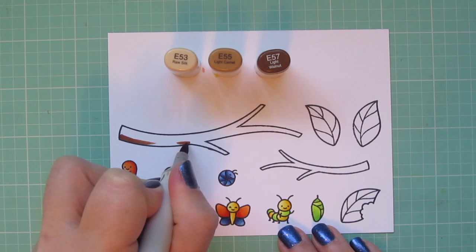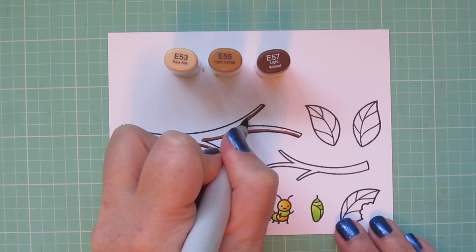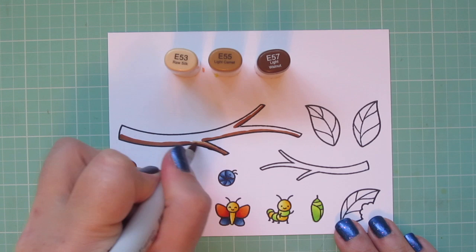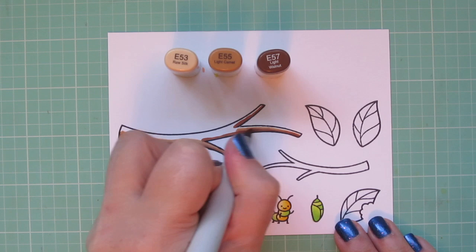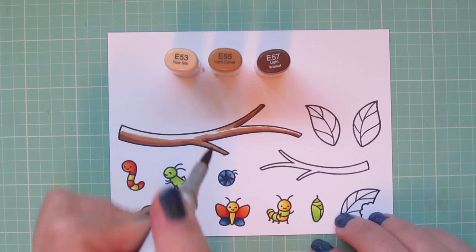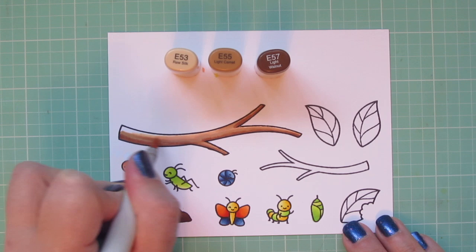For the branches, I wanted a different brown from the dirt pile, so I went with the E50s — I have E53, E55, and E57. I'm going to do a little shadow on the underside of each branch section with the E57, then pull that out with the E55, still blending upward toward the top where the sun would be hitting. Then I'll fill in everything else with the E53, just being careful in those thinner sections to use the very tip of my marker so I can get into that small space.